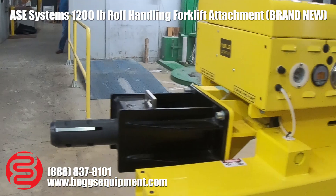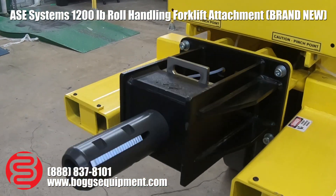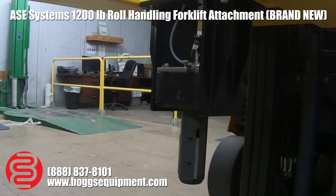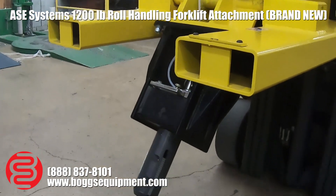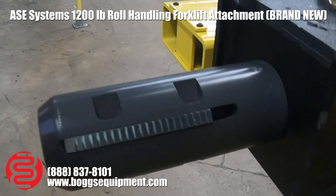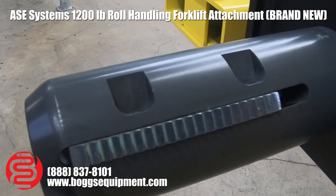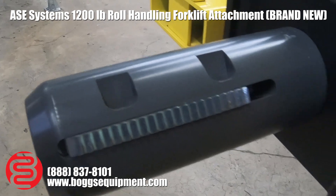We're going to go ahead and tilt all the way up first — that's the max up tilt. Then go ahead and tilt all the way down. Come on back up. Now you'll see the release function — and there you go, that's it.